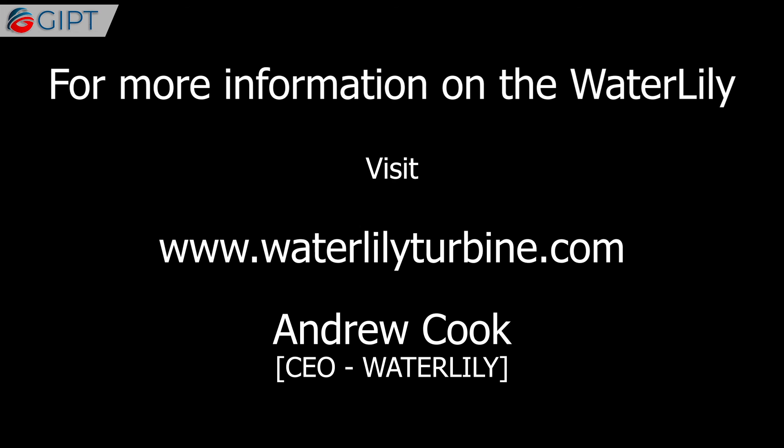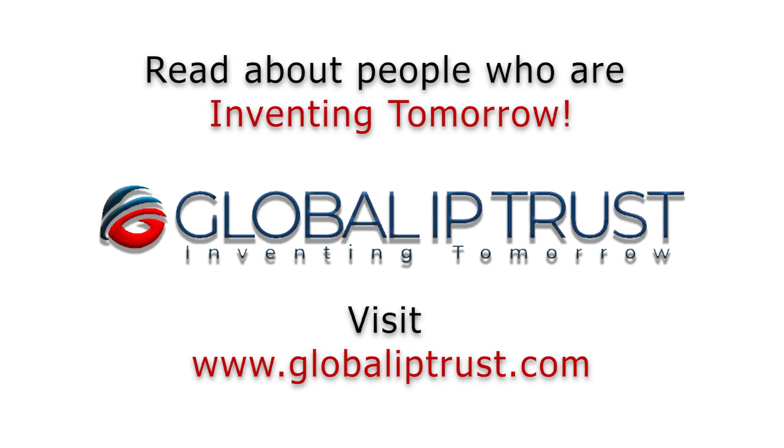For more information on the Waterlily, visit waterlilyturbine.com. Thank you for watching.